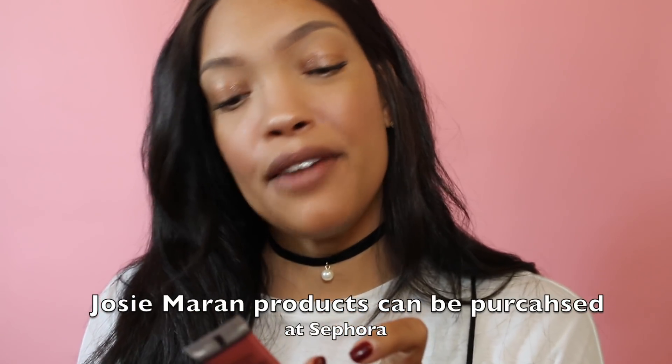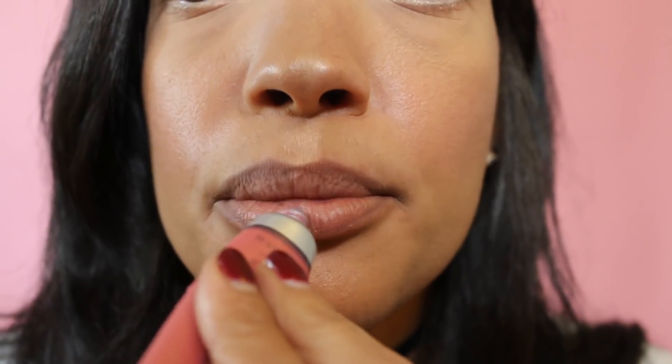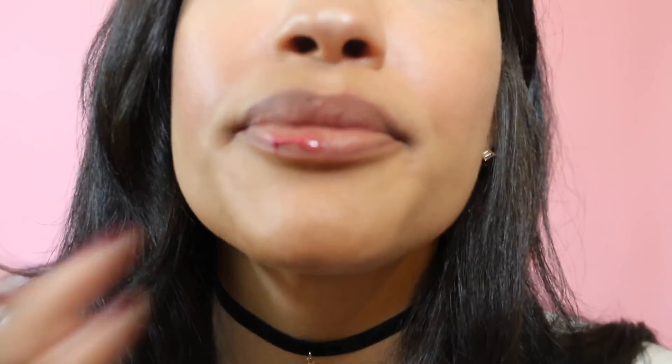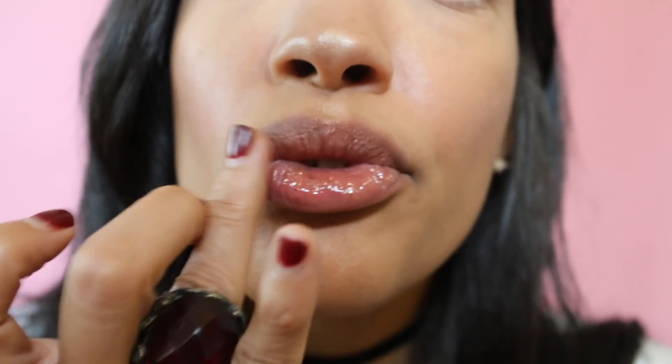To finish it off, Josie Maran Argan Infinity Lip and Cheek Stain. I use this on my cheek as well sometimes. Dab it on my lips. And you only need a little bit. It's very sweet to the taste.